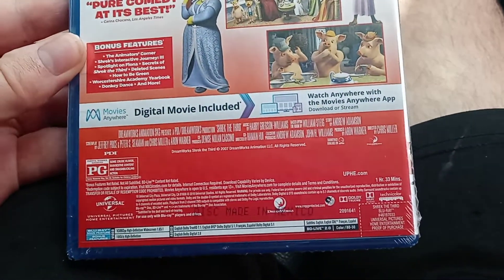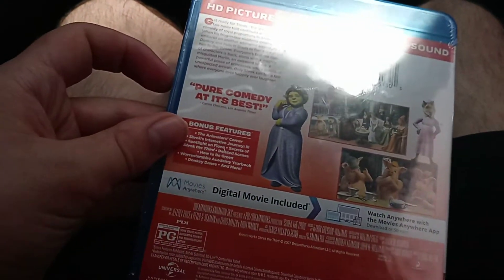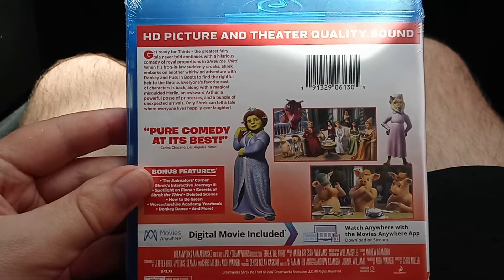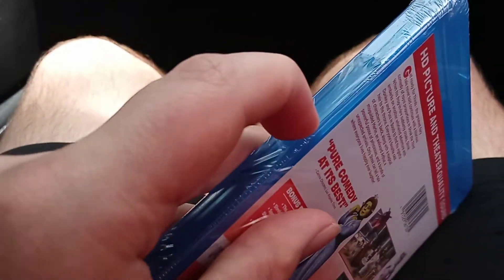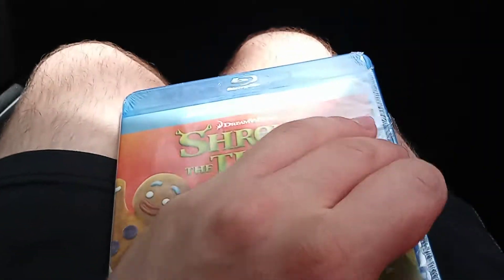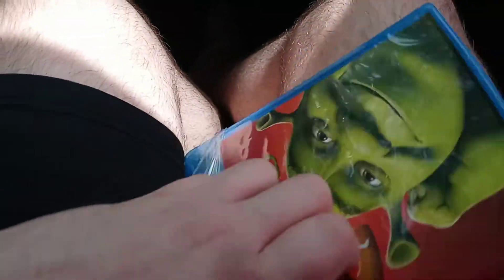The movie is an hour and 33 minutes, so that's not that long — basically an hour and a half. I didn't really realize how short it was until I got to watch Supernova on DVD back in 2019. Anyway, let's open this up.